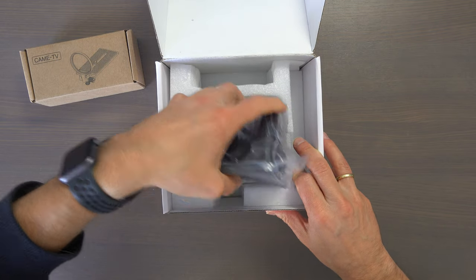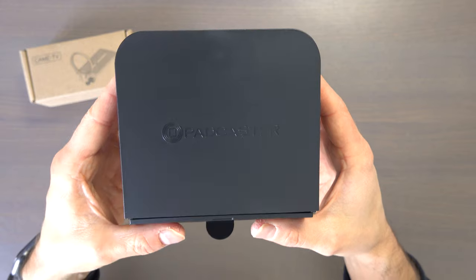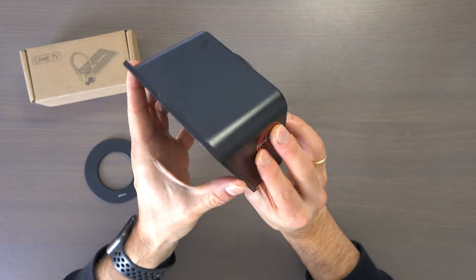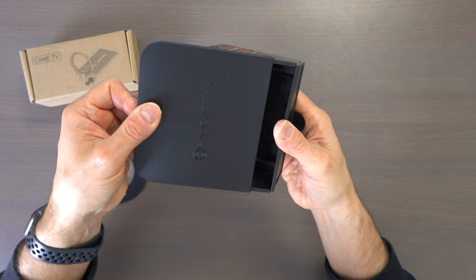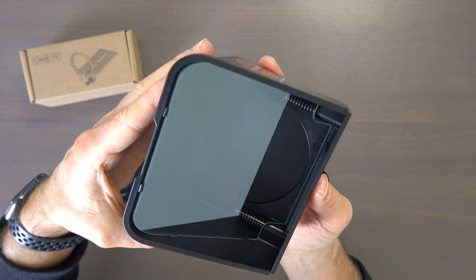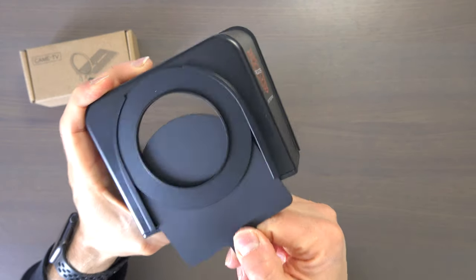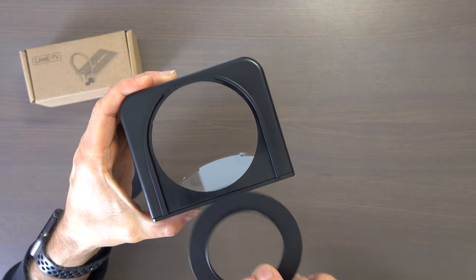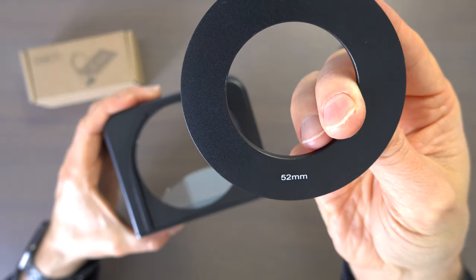Now let's take out the teleprompter itself. It's made out of plastic and very lightweight. The front is protected by a sliding plastic cap. The material feels quite sturdy, and the back is also closed to keep out the dust. On the inside there is a glass that will reflect the text in front of the lens. One of the rings is already mounted to the back of the teleprompter, and you can slide out the plastic below it to open the hole. The ring already mounted has a diameter of 58 millimeters, so in order to use the CamTV lens adapter I have to swap it out for the 52 millimeter ring.